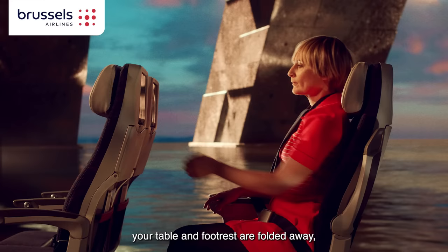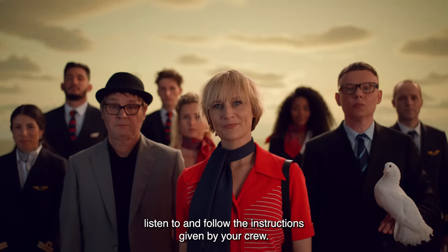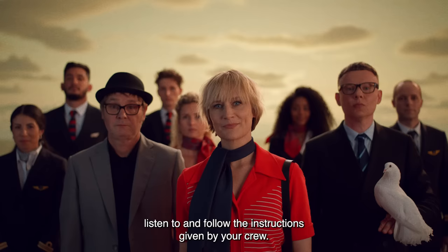For takeoff and landing, make sure your seatbelt is fastened low and tight around your waist, your seat is in the upright position, your table and footrest are folded away, your armrest is stowed, and all window blinds are open. Comply with all ordinance signs and pictograms, and listen to and follow the instructions given by your crew. Thanks for flying with Vueling and Brussels Airlines.